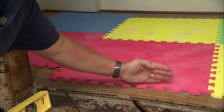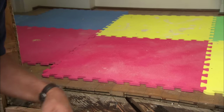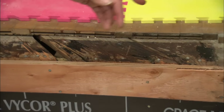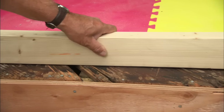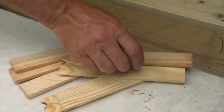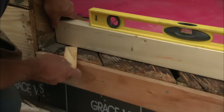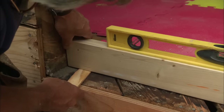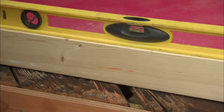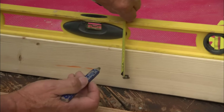The new threshold is actually thinner than the old threshold, and we want the door, when it opens, to clear a carpet or rug if they put it down on the floor. To raise it up and make it level, rather than just shimming it, take a piece of 2x4, put it across the opening, and put a level on it. Shim the 2x4 to make it level.